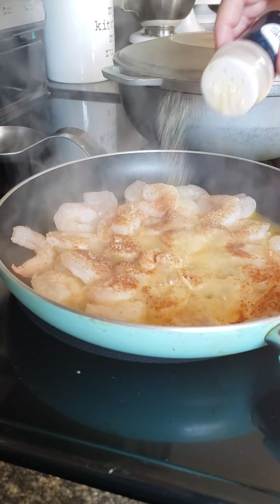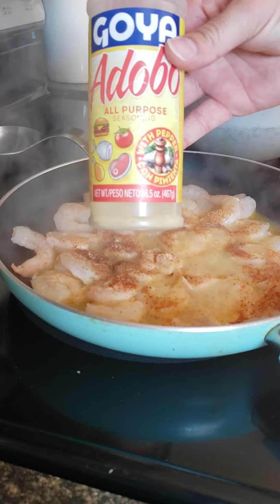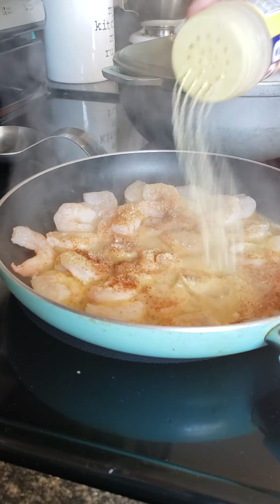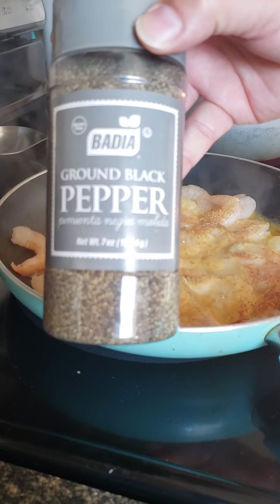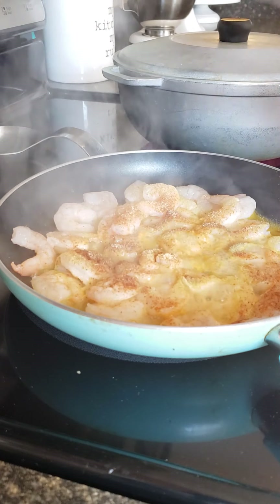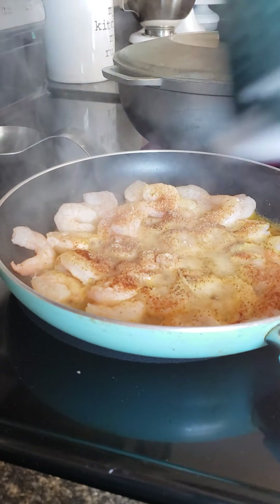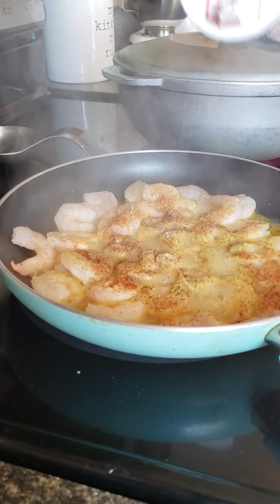Now I'm gonna be putting some garlic powder — put as much as you want. Put some adobo from Goya, like that. Put some pepper, a little bit like that, that's good enough. And some salt, just a little bit — that's good like that.